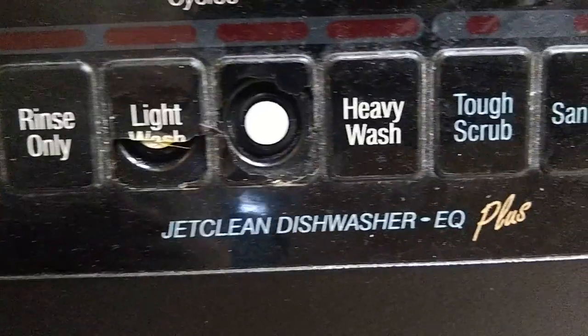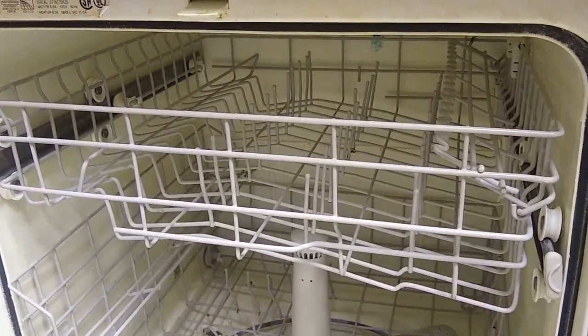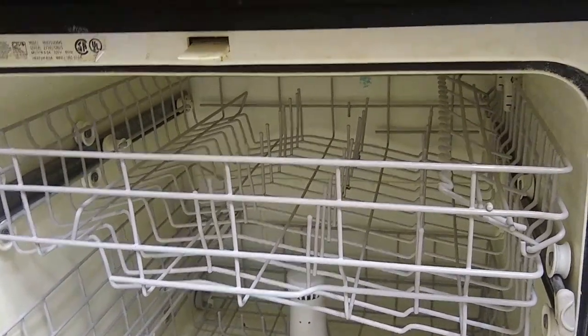Today we're going to clean the upper spray arm of a Maytag Jet Clean Dishwasher EQ Plus. The reason why we're doing this is because our dishes have not been very clean when they go through the cycle.